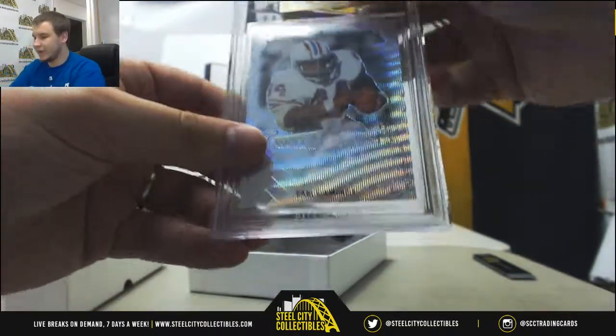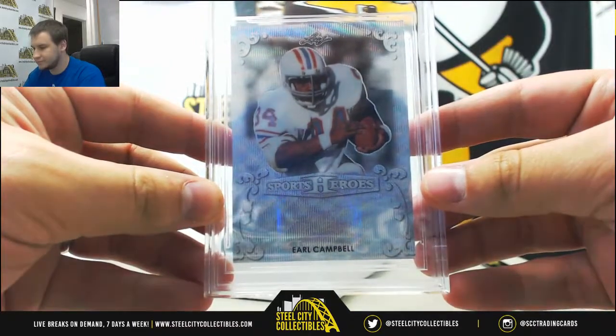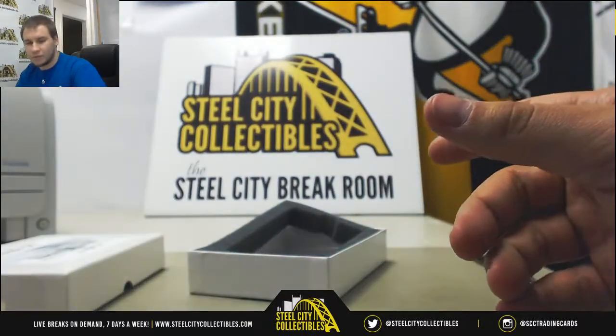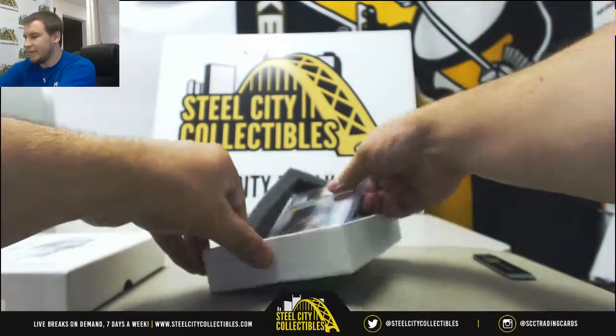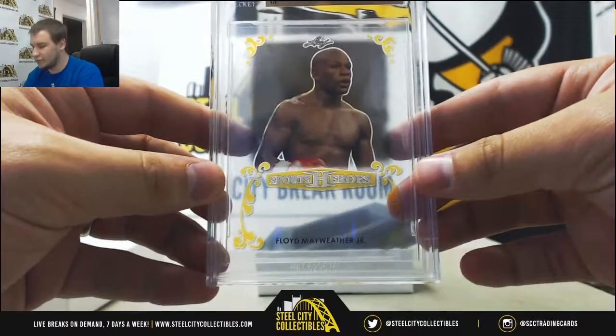Number two is going to be a Prismatic Wave Auto Proof Earl Campbell. And number three is going to be a Clear Gold 101 Proof of Floyd Mayweather Jr.